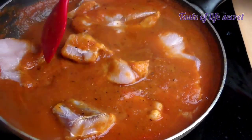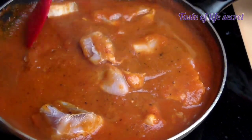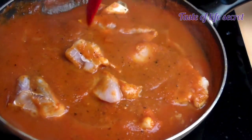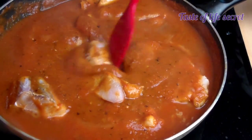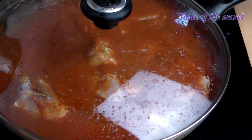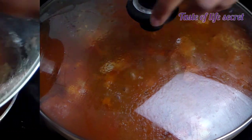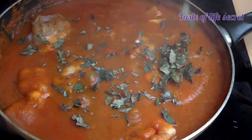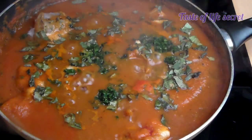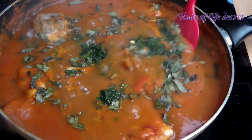Give it a gentle stir and cover. Here I add my leaves — those are our leaves and scent leaves.